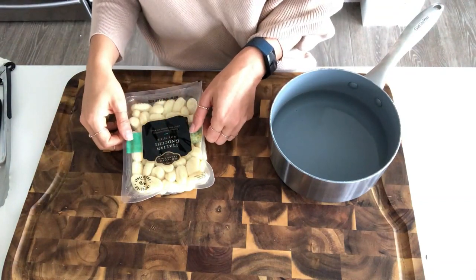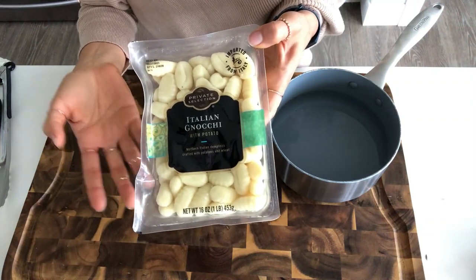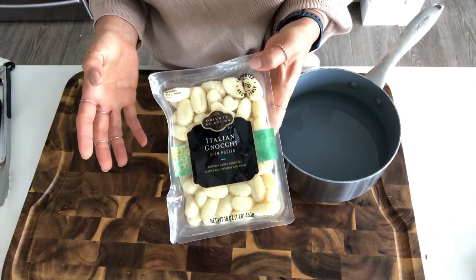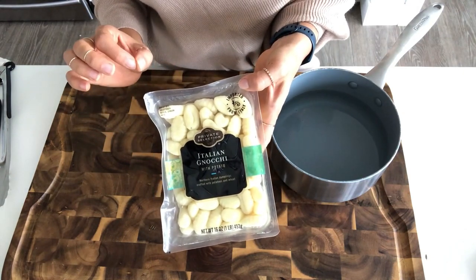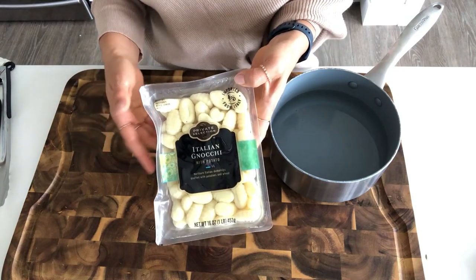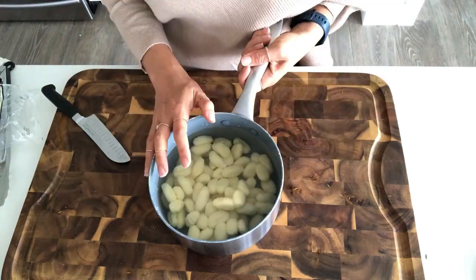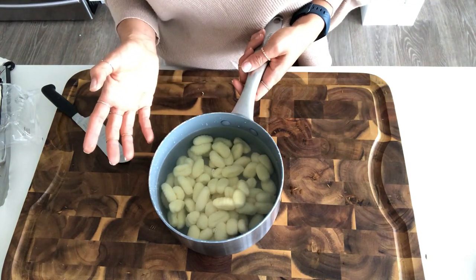For the gnocchi, the first thing you need to do is boil your gnocchi — it only needs to boil for about two to three minutes. This is just the grocery store brand, but Delallo makes a really good one and also a really good gluten-free one, so I will link those in the description box below. I'm going to get this boiling and then drained off, and then we'll finish putting the dish together.